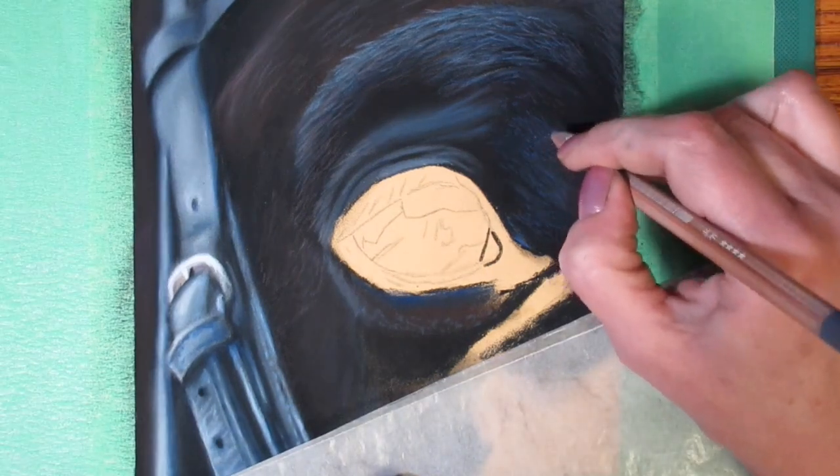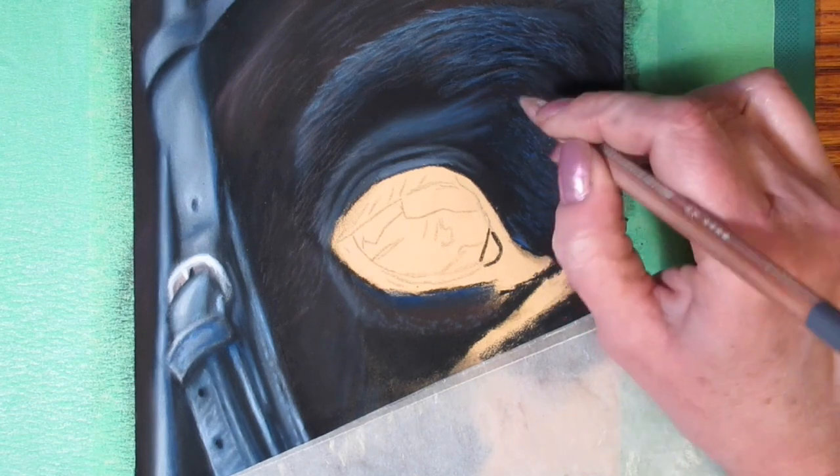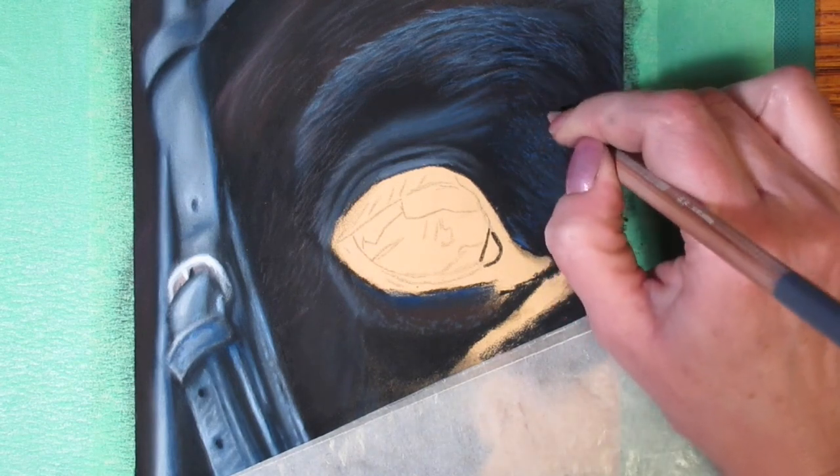Now I'm going to do the same thing with a darker green pencil — this is adding a third color.